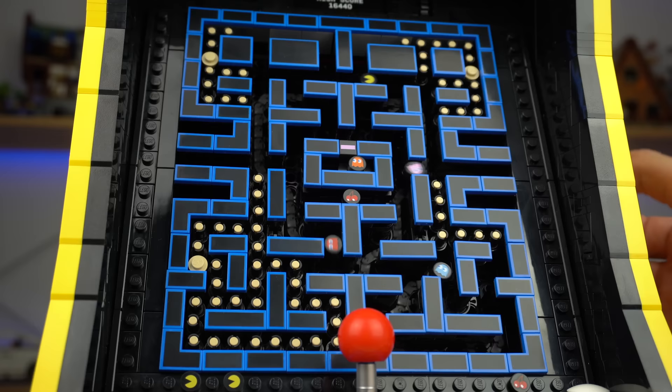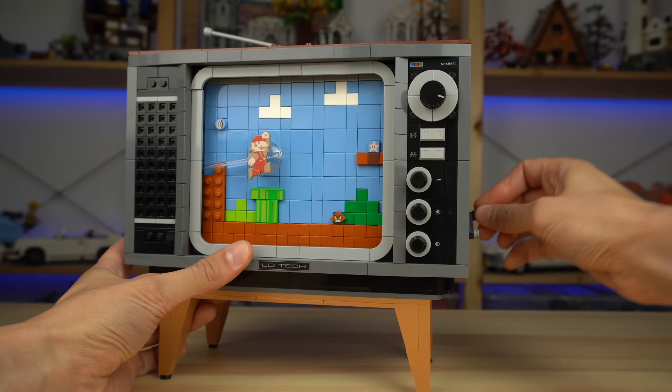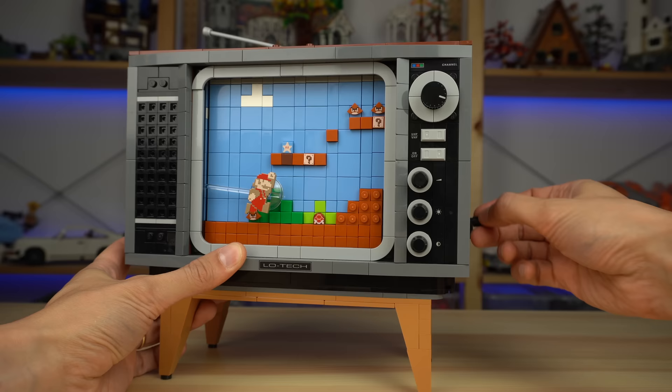When everything is built it looks incredibly simple, but this has been a tremendous design challenge for LEGO. Great work — it really is a super smooth mechanism, something I cannot say about my Super Mario NES set which after a while has been getting jammed, making it nearly impossible to use the function without some help.